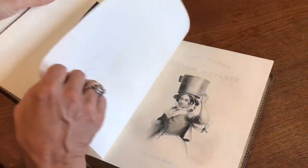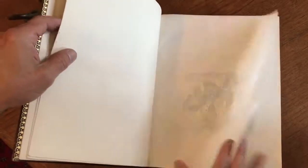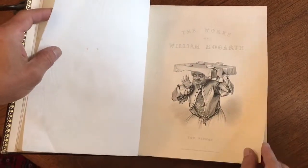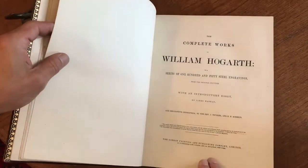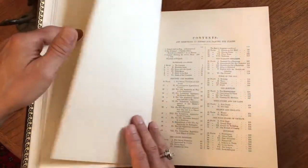There's a portrait frontispiece, an engraved half title, a tissue guard for yet another half title, with a title page — London Printing Publishing, circa 1850 or 1860 perhaps.